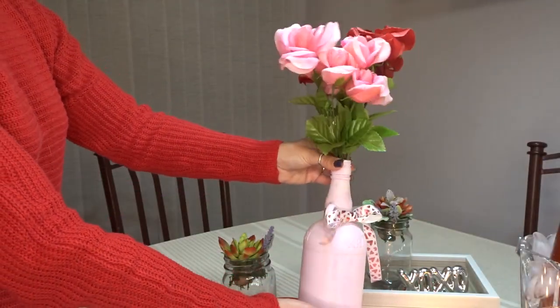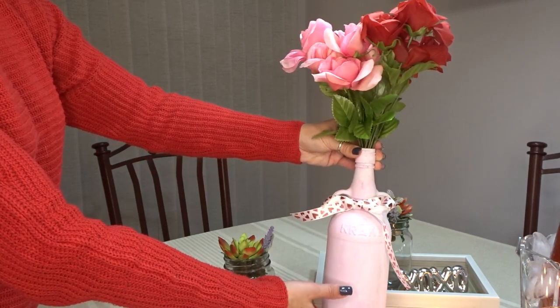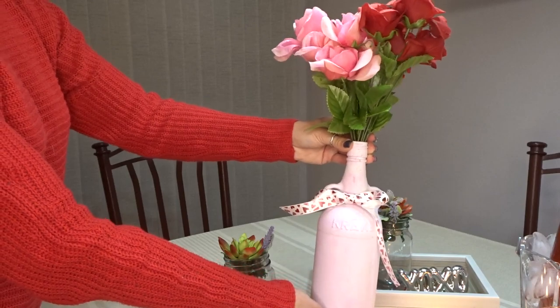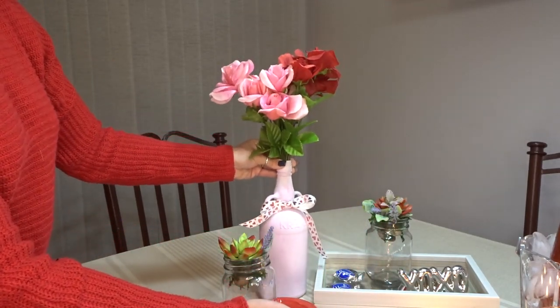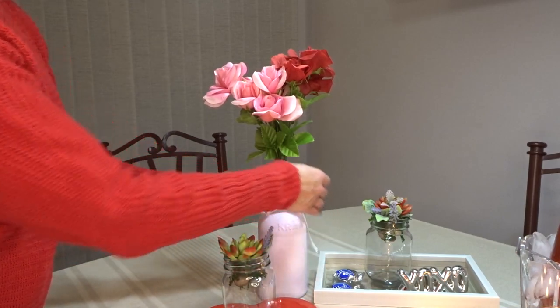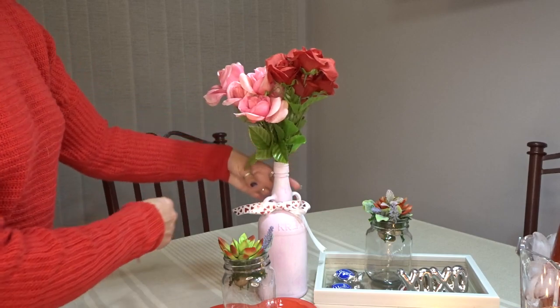This bottle that I used for the floral arrangement was from an old bottle of rum. I ended up painting it with some white chalk paint and added some food coloring. I popped on this bow — it's just ribbon from the Dollar Tree — and the flowers are from the Dollar Tree too.